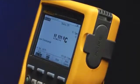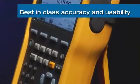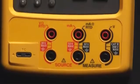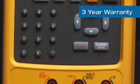Fluke documenting calibrators have always had best-in-class accuracy and usability, with functions and features designed for instrumentation professionals. These calibrators are designed for ruggedness and demanding applications, and are warranted for a full three years — unlike the one-year warranty typical for other products like this.